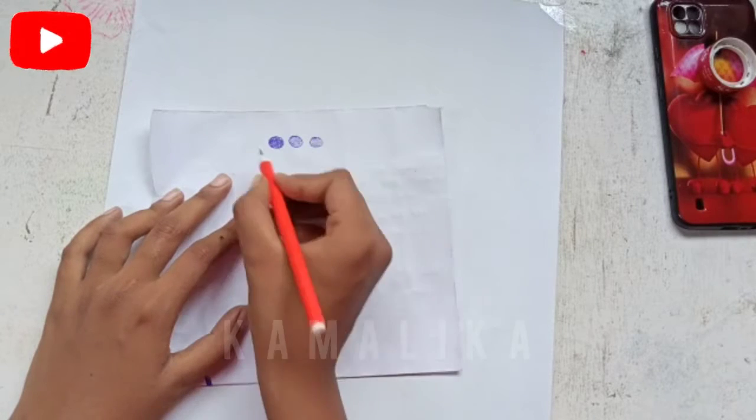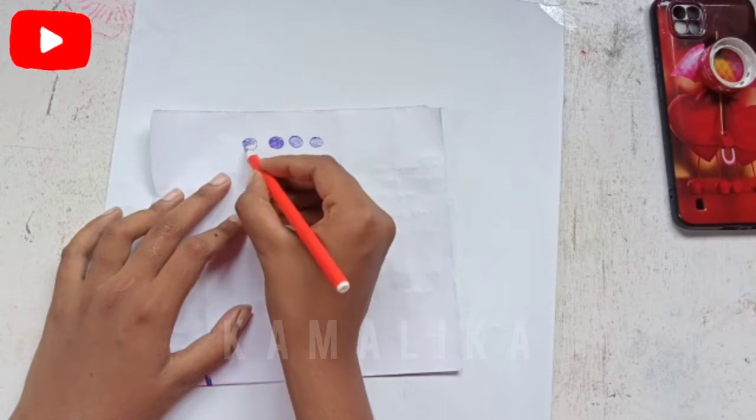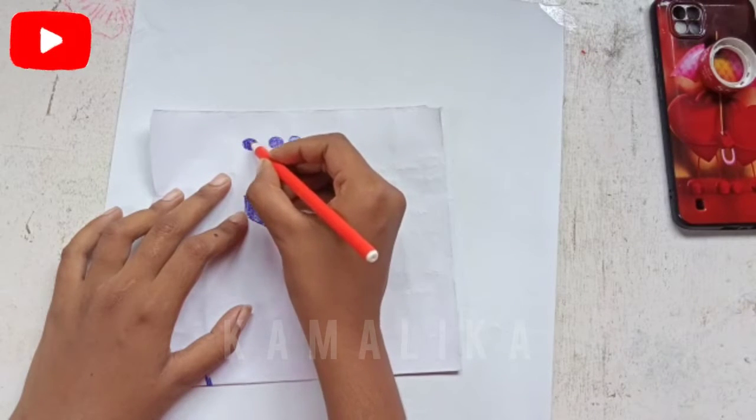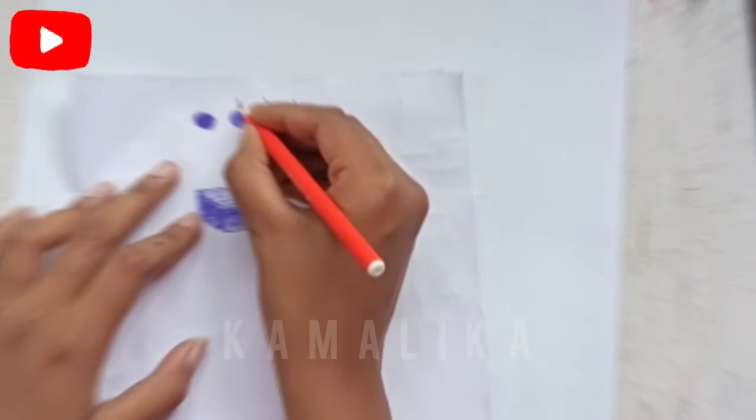So we will do the hatching and crosshatching. Crosshatching is a dark layer. So 1, 2, 3, 4 — light to dark shade.